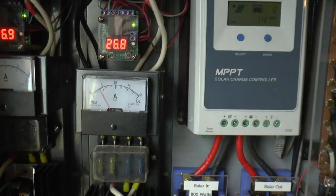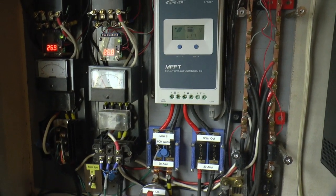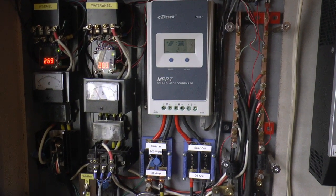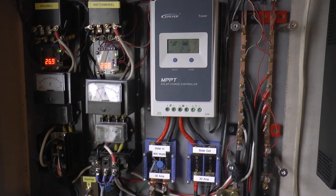I'll take you down to — I guess I call it the powerhouse — where the smart drive is, and we'll get an RPM measurement and some voltage measurements, loaded and unloaded.